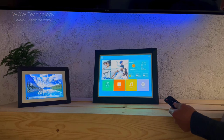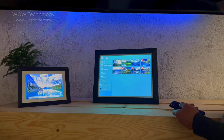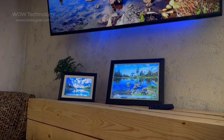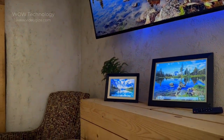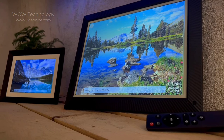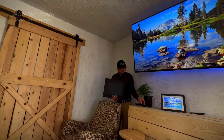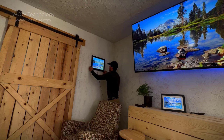It's got many great features like the museum feature, the memory feature, and the AI face detection feature, which will display content according to who's looking at the frame. This frame can also easily be mounted to the wall just like any normal picture frame, and it even has gravity sensing autorotation which will automatically adjust your picture to the frame's orientation.